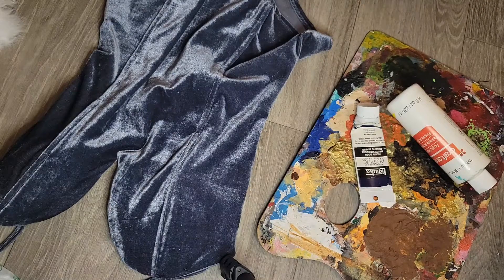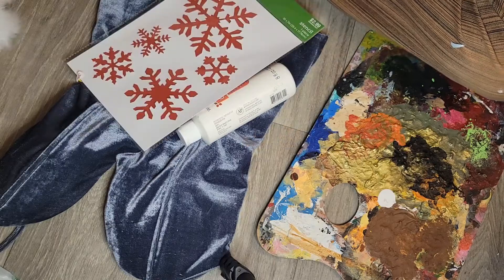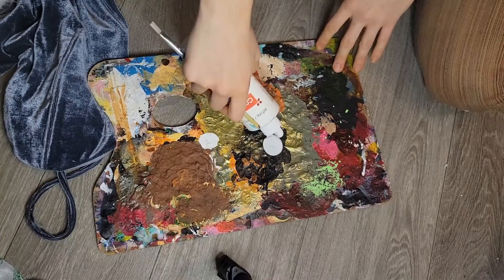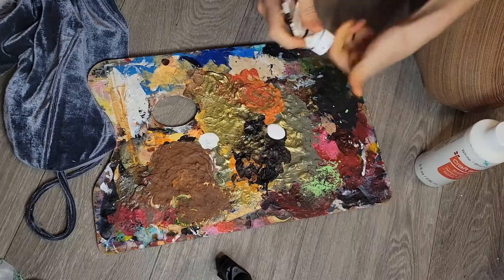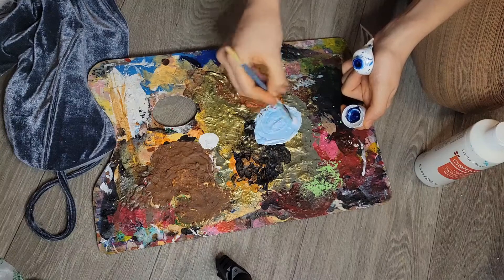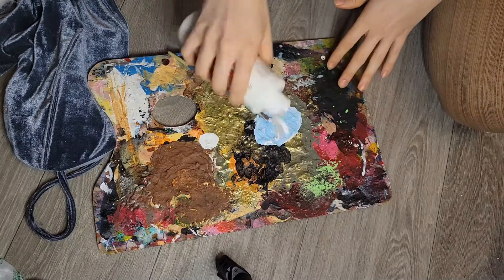Hey guys, today I'm going to be doing a shorter video. I'm just going to show you how I took this bodysuit and turned it into a more Christmas-themed outfit for Ray. The bodysuit itself is just from Amazon, it's a really basic one — I'll link it in my bio.